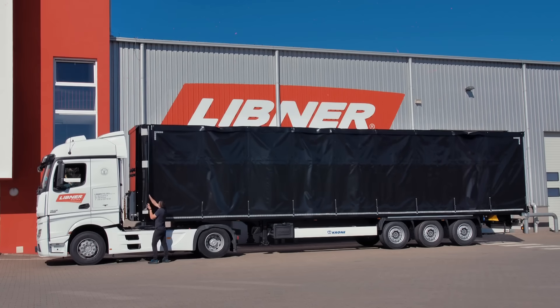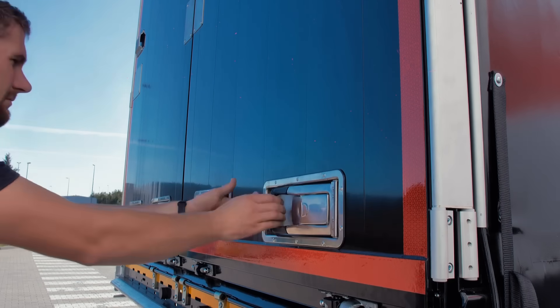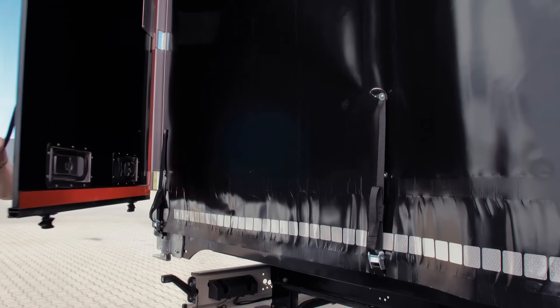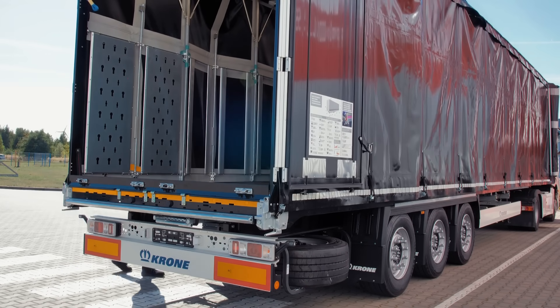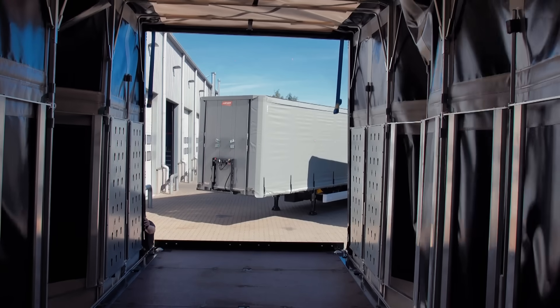The features of OpenBox C are tailored to the specific needs of each customer — for instance, you can order a version with a payload of 15 tons. Operating the container requires only one person, and it can be unfolded or folded in under 20 minutes. Additionally, the container is composed of three elements, so you don't have to replace the entire unit in case of damage.